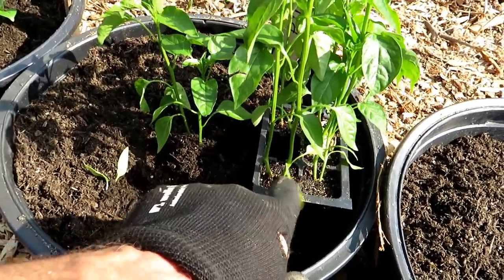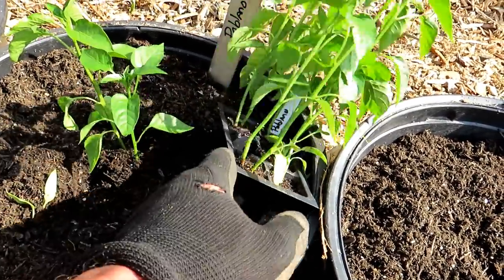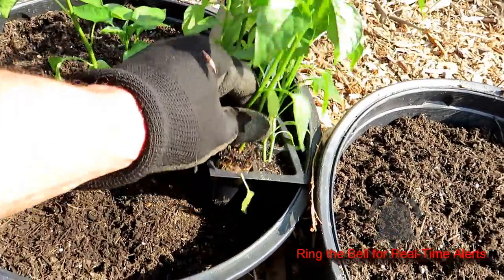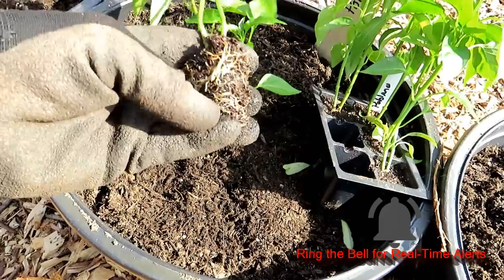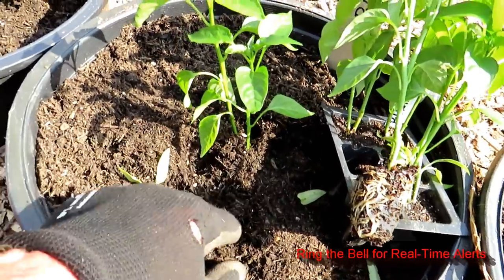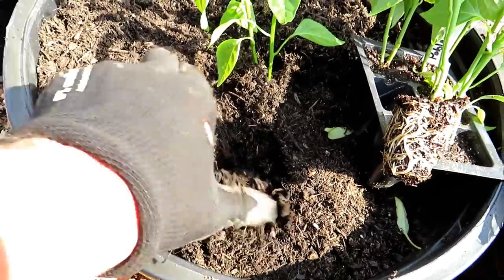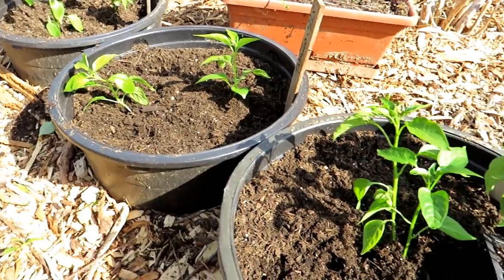In the case of the poblanos, I have two plants in these tiny cells. You just pop this out, loosen it up a little bit, get the roots going in different directions, and drop it right into the container. Make a small hole, plant it, and close it over. They can be that close — you don't have to space them out if you don't want to.